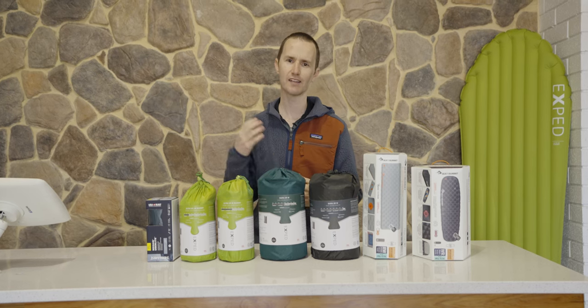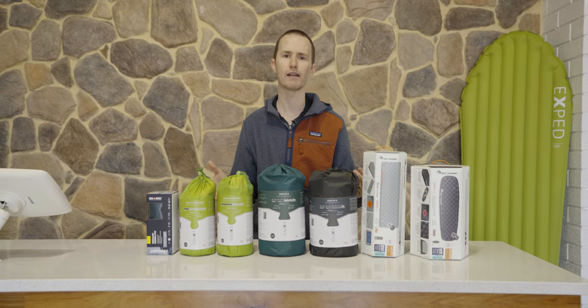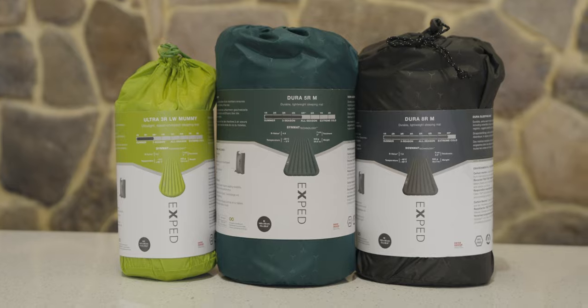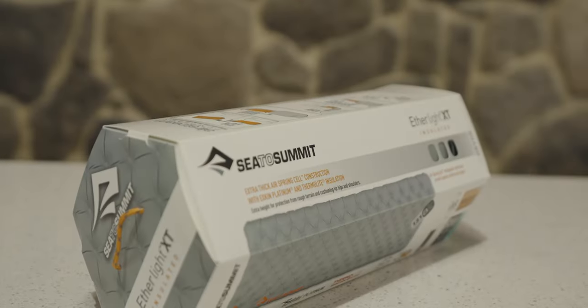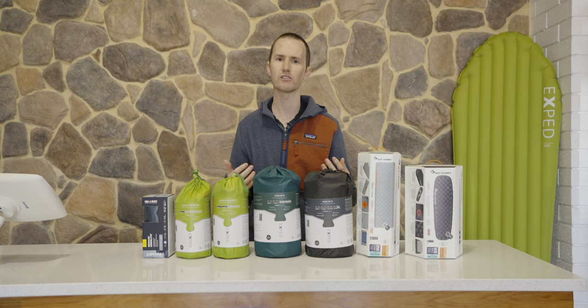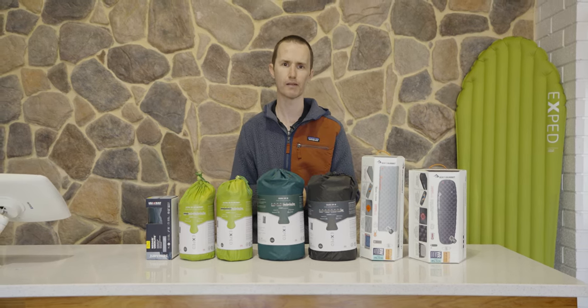I'm Chris from Tom's Outdoors. Today I want to give you a really quick overview of choosing a sleeping mat. I've got a number of them in front of me — everything from the Thermarest Uberlite through to some of the Sea to Summit Ether Lights. We're going to discuss R-values, why they're important, and have a chat about shape and what to consider when choosing a sleeping mat.